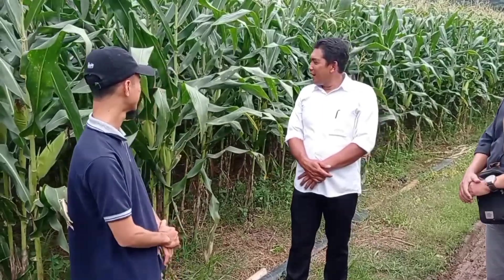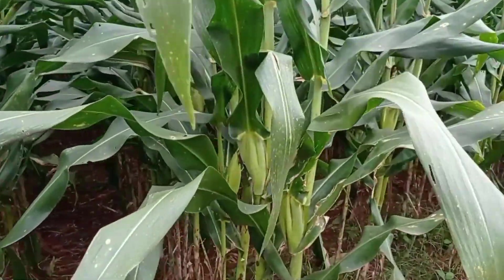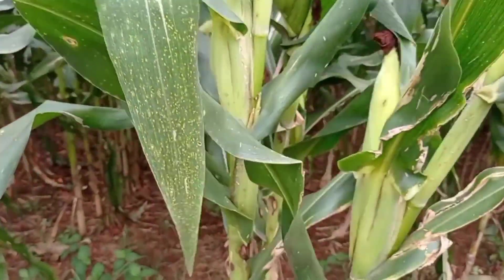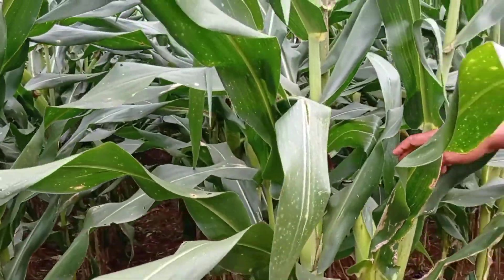Bagaimana ketahanan terhadap penyakitnya Pak? Alhamdulillah, musim penghujan pun kita lihat tidak ada satupun yang kena jamur, untuk ketahanan batang, dan sampai ini masih umur sekitar 75 hari. Belum montok ibarat orangnya. Ya, kita lihat. Sudah pisah.